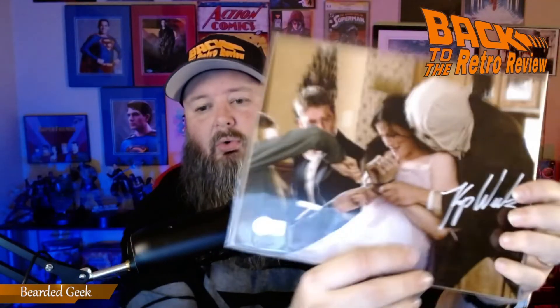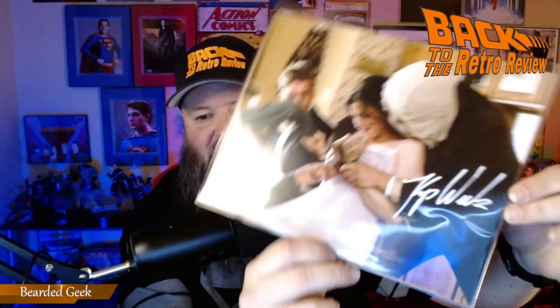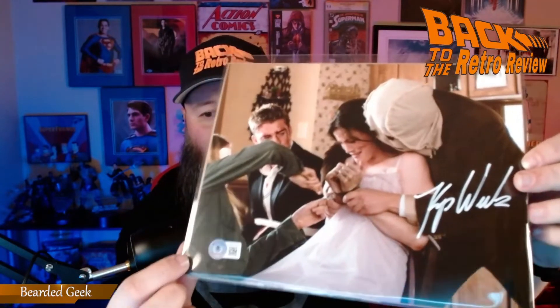And ooh — it's Kip Weeks from The Strangers! That is this guy right here in the mask. Very cool, very very cool. That's an awesome autograph in a $35 box.